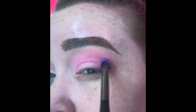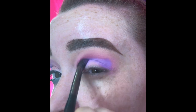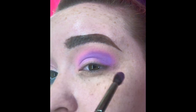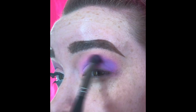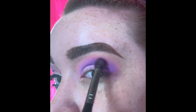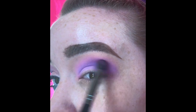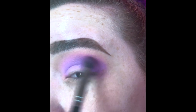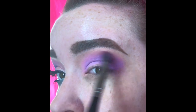Now I'm going to take the shade Gumdrop and do the exact same thing we did with Bubblegum but just a little bit lower, so you can still see the Bubblegum peeking through. This is just to add more pastel, more dimension, and a little bit of extra color. I really love how this purple looks on the eye — I think these two shades together make for a really pretty match.